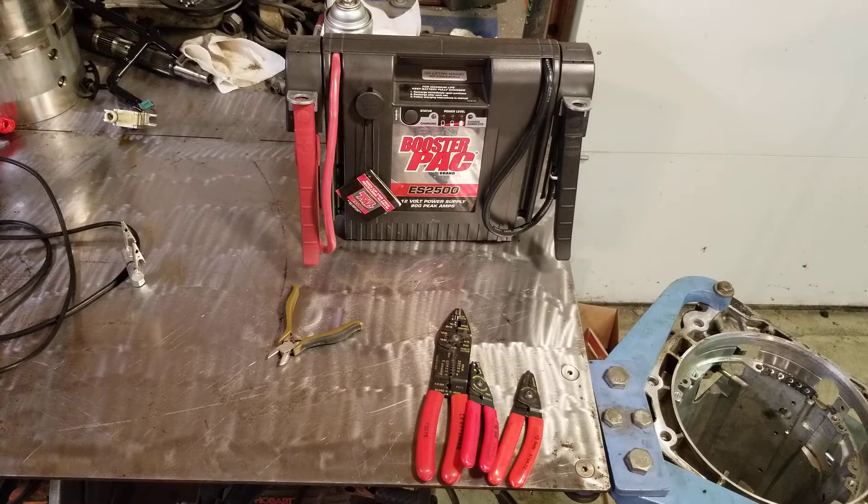That's all I've got for electrical tools for you guys today. In the future I'm going to be doing a how-to-use-the-voltmeter video — we're going to go a little more in depth on that. I will talk to you next time.